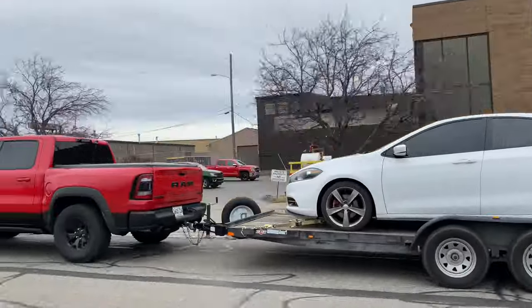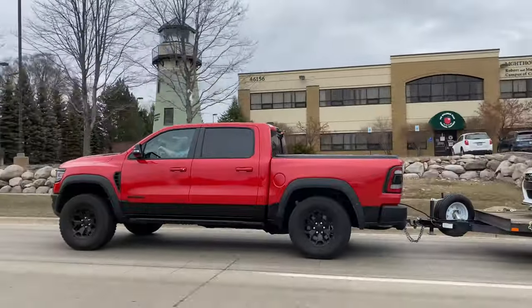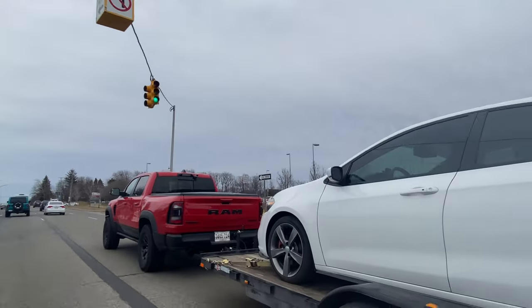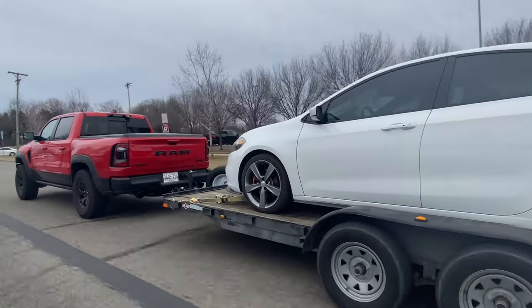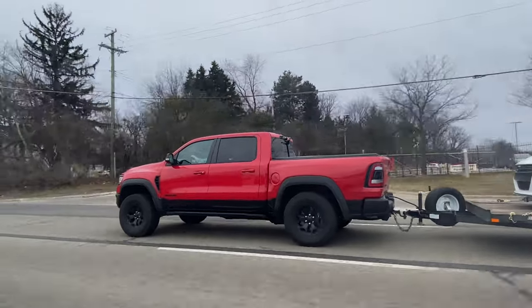Another awesome feature is the TRX's tow mode. It puts the transmission in tow, enables the paddle shifters so you can downshift coming up to a light or stop sign to save your brake pads, and puts stability control on full so you're not spinning tires and you're putting all 650 pound-feet of torque to the ground. The suspension goes into sport mode - the stiffest setting - which makes sense for towing. The steering goes to street mode, which I'm not the biggest fan of; I'd prefer sport for the heavier feel.